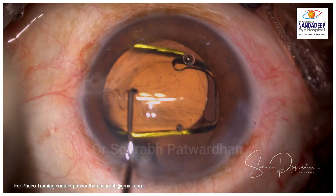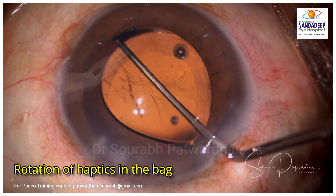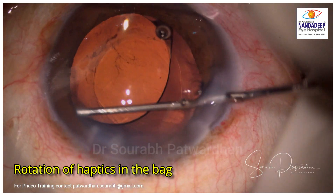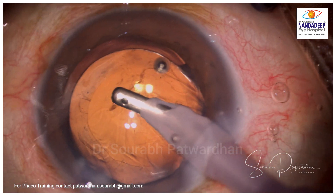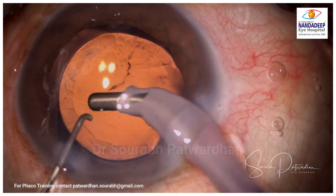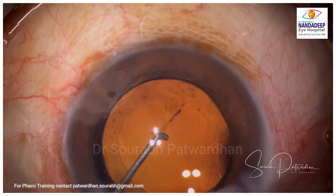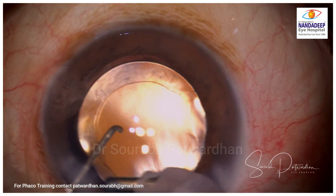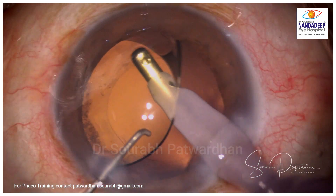Once I put the IOL in the bag, I rotate it, because the haptics will also clear off some of the cortical matter residing in the equator of the bag in the far periphery that is not visible and may be stuck. This movement of the haptics against the equator of the bag is quite useful to release cortex, and you many times find that more cortex comes off once you dial the IOL. You can dial it two or three times if you suspect cortical remnants. Then we go under the IOL and remove all the viscoelastic — you may find more chunks following — and remove them.